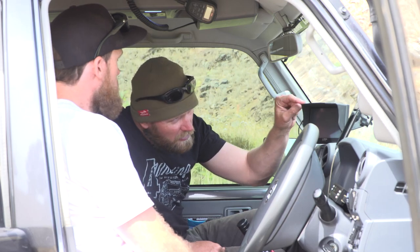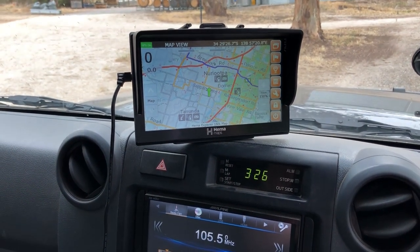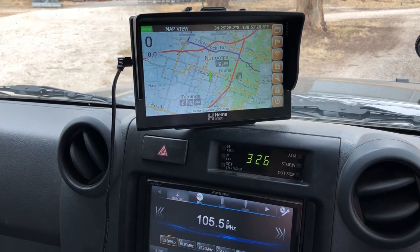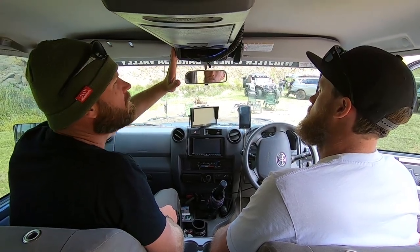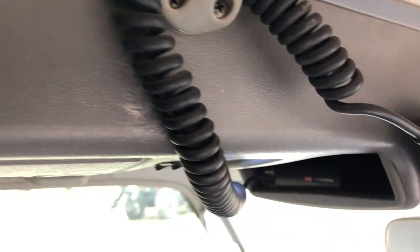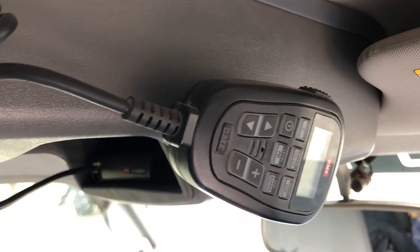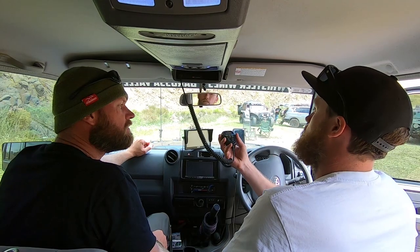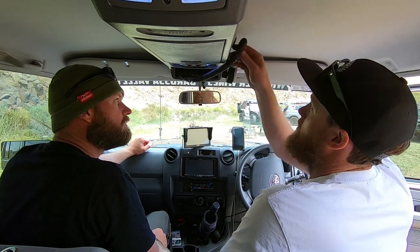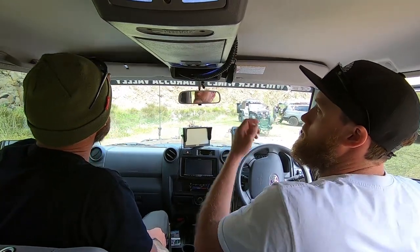HEMA HN7 — yeah, I love that. I've got a few friends with the HX1 but I prefer this. Roof console — Outback. GME TX3350 UHF radio with all the controls on the handheld. That's pretty easy and convenient. Those eBay mirrors — seven bucks, keeps Ellen very happy.